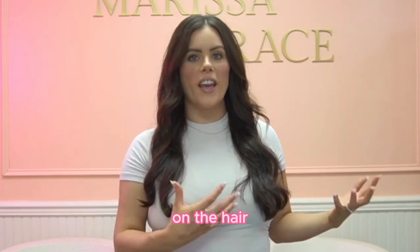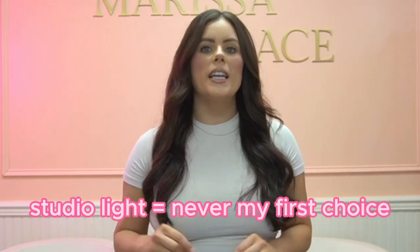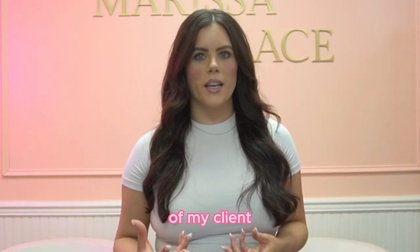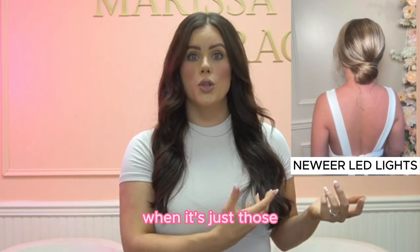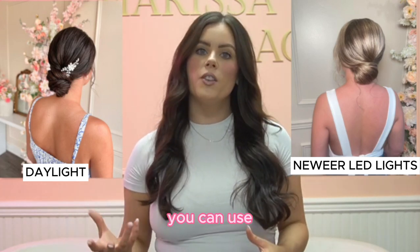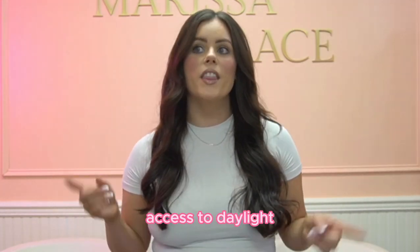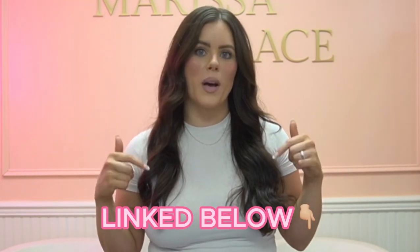Now that you can see the difference with those three different light sources — studio lighting is never going to be my first choice when I'm taking a photo of my clients. Here's what the styles look like in my studio with just the two LED lights versus when I took her out in daylight. The LED panel lights are the ones I would use and I have them linked in the description box below.